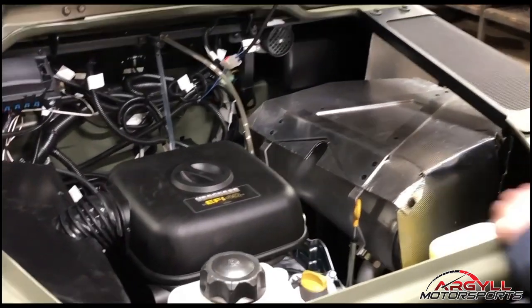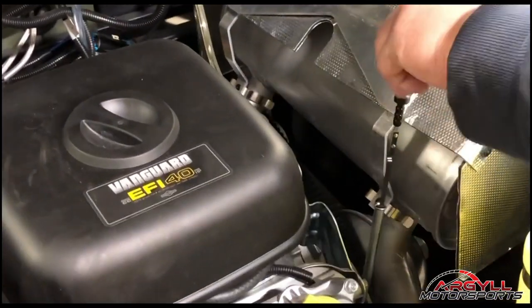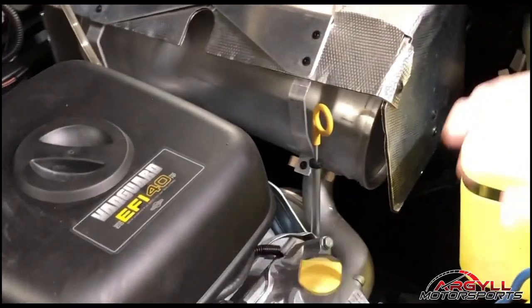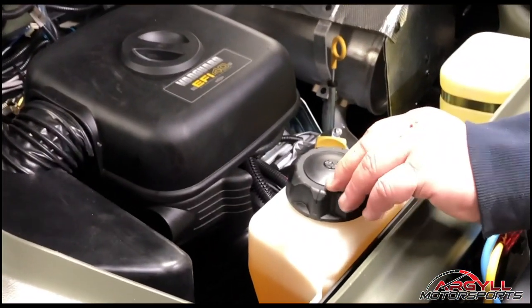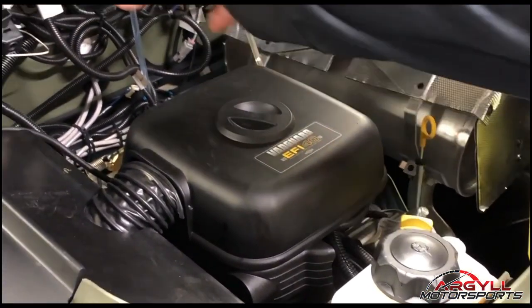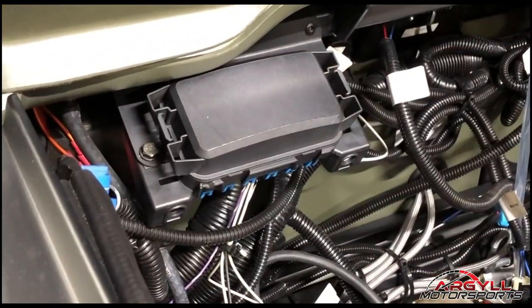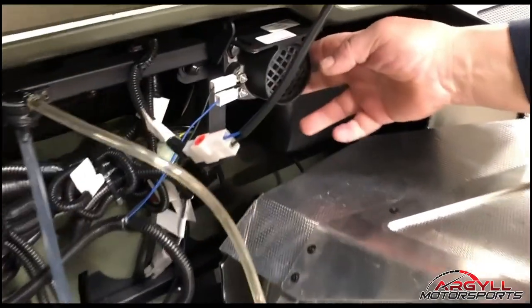So this is your new Argo. As far as the engine goes, here's your engine oil dipstick right there. We have the washer fluid tank right here, and this tank right there is for your auto oiler for your chain. You've got an air filter underneath here. Your fuse panel is right in here underneath that black cover. This is your backup alarm for reversing.